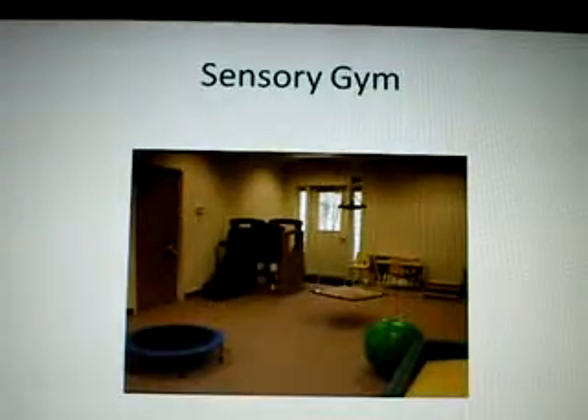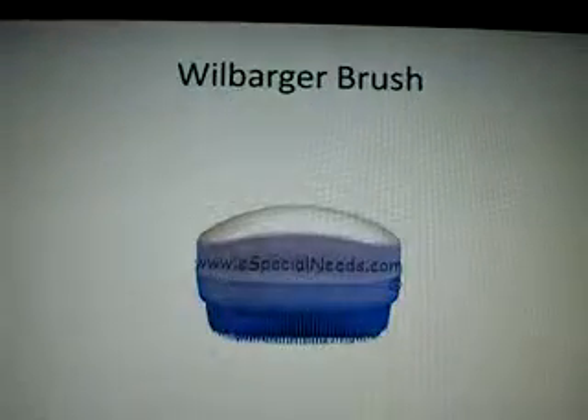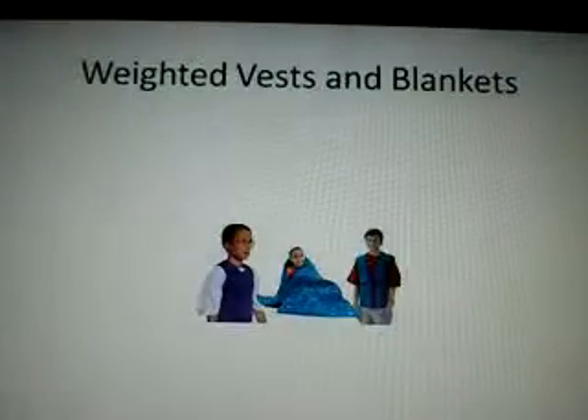This is a picture of a sensory gym, a picture of a Wilbarger brush, and a picture of weighted vests and a blanket.